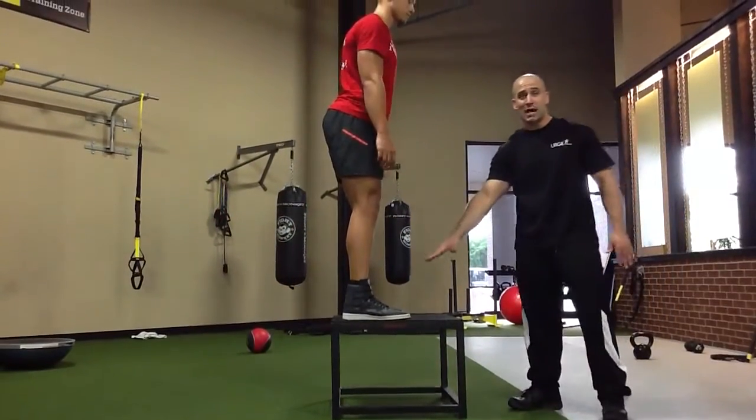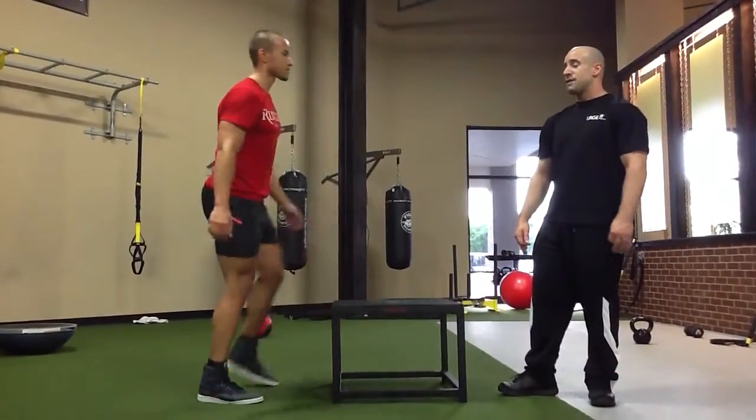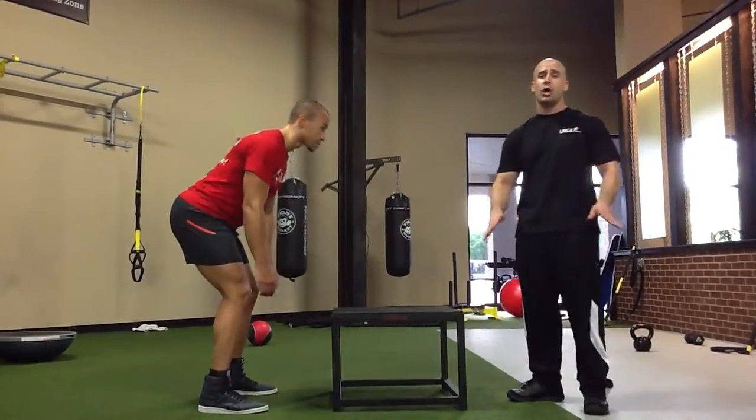Right there. You're going to land in the middle of the box. You want a soft landing. This is what you do not want to do — he's going to jump and land on the end of the box. You do not want to do that, big no-no.